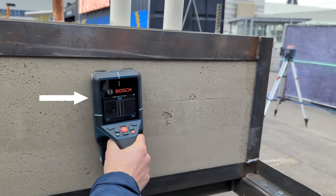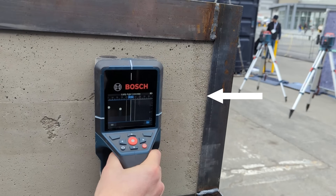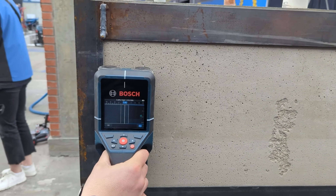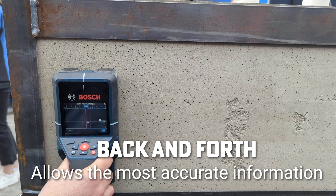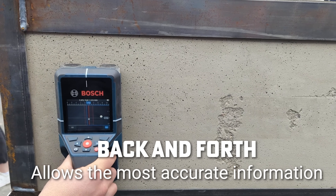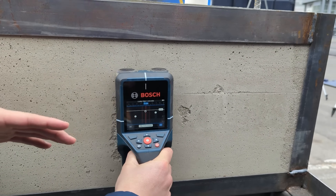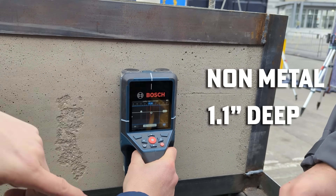Don't stop after you find something, just keep going. Then you come back and it's already trying to adjust. You will see that when it goes back and forth, there are some materials that you were not detecting before and now you are detecting. The product is getting information from the wall — wall density, etc. — to give you more accurate information. As you can see here, it's saying it's a non-metal, 1.1 inches deep.